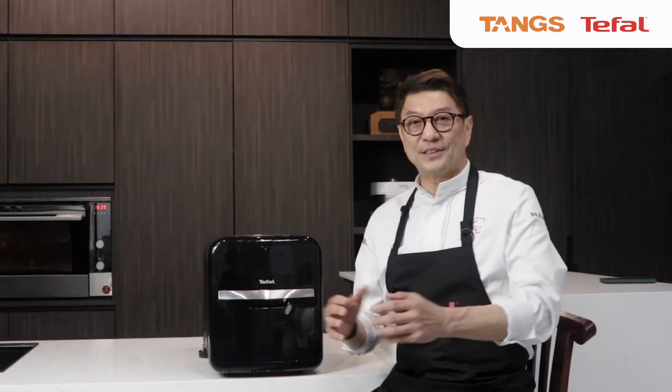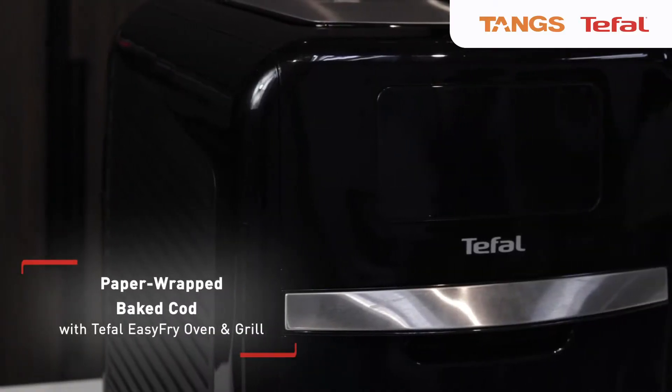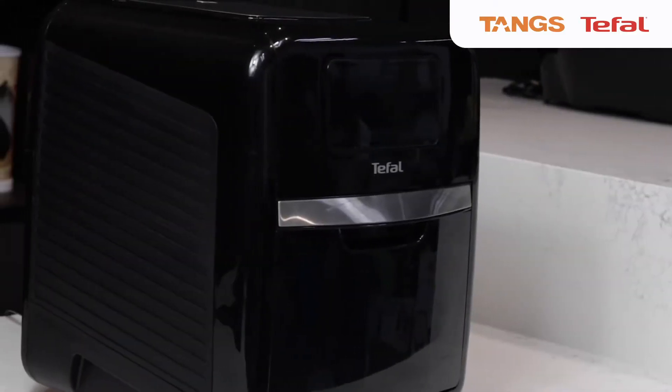Hi, I'm Chef Eric. I'm here for a T-Fowl and Tank's cooking special. Today I'm going to share with you a recipe using a T-Fowl First 2-in-1 Healthy Air Fryer.